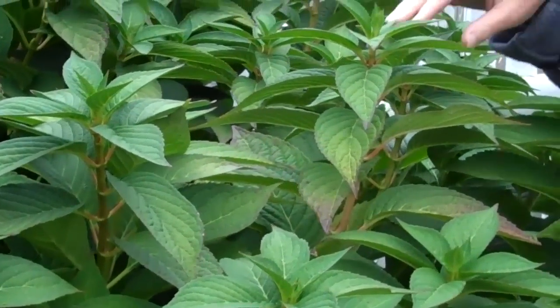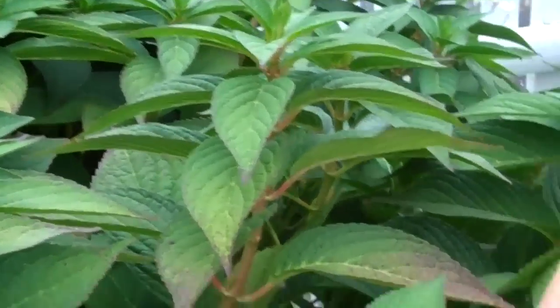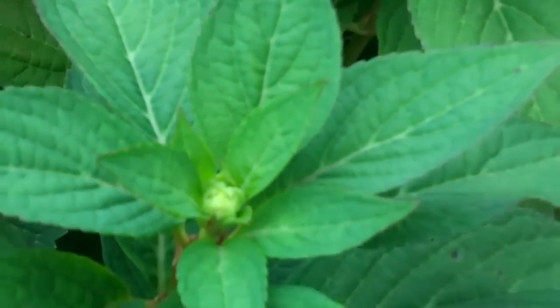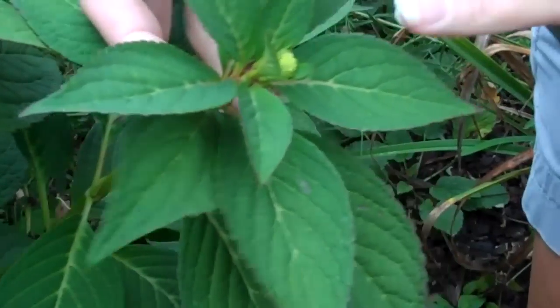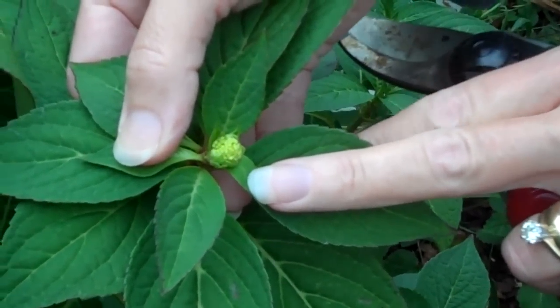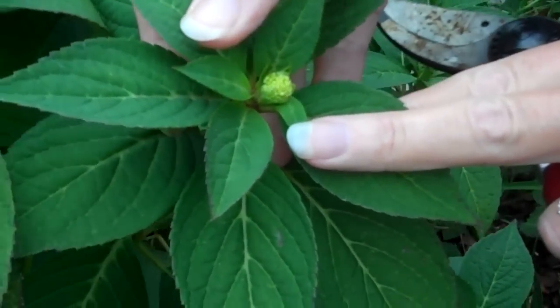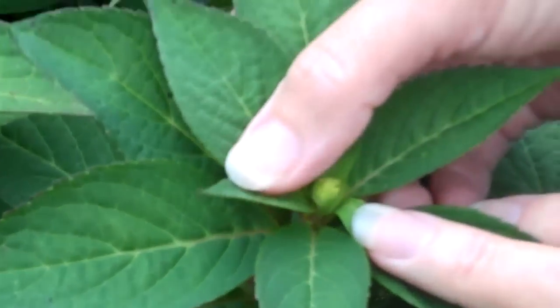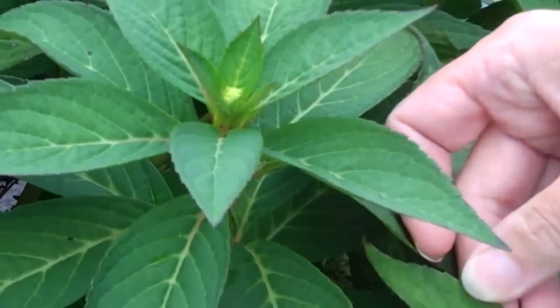I'm going to show you here. As we look down, you can look right here — just take a look at the leaves and you'll see the bud forming here. We've got a lot of them, actually. Here's another flower here, and the buds are forming there. And that's basically what you want to do: just go around the plant and take a look, and if you see these buds, you don't want to cut them off.